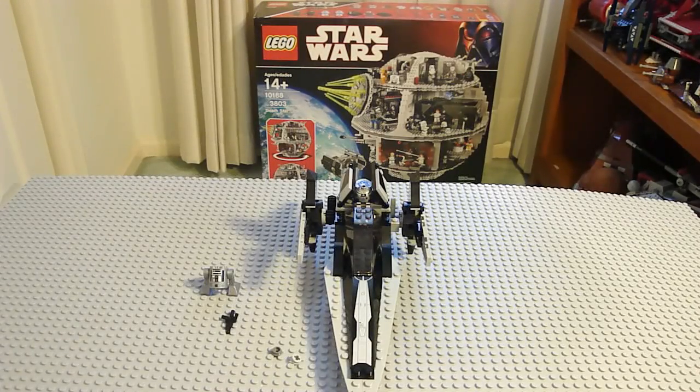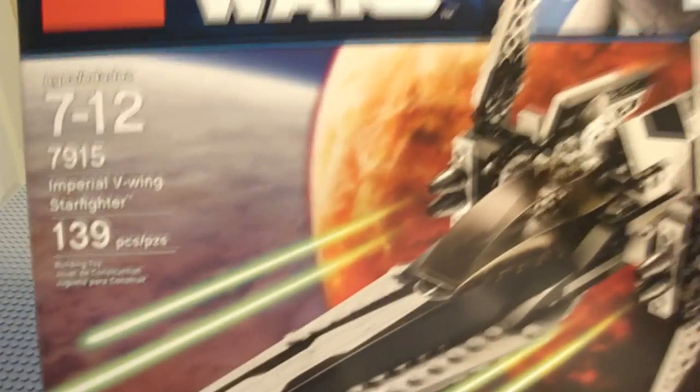Hello, it's Nightchild99 again. I'll be doing a review on the new Lego Star Wars Imperial V-Wing Starfighter. It's 20 US dollars, 139 pieces.